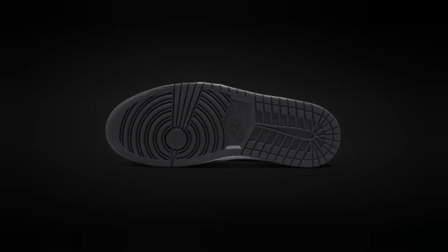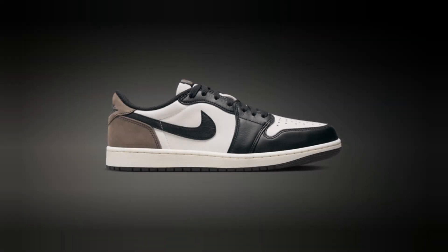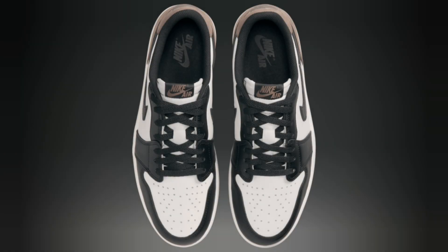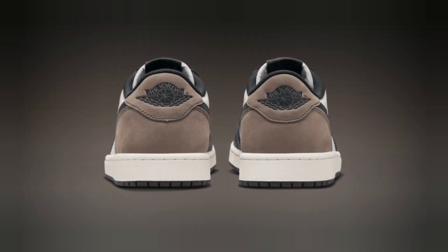Let's talk details. The Jordan Retro One Low OG 2024 features premium leather overlays, smooth suede hits, and a soft perforated toe box. The balance of the colors is on point — it's a perfect mix of neutral tones with bold accents, making it super versatile for any outfit.